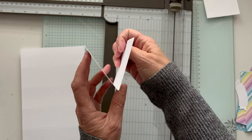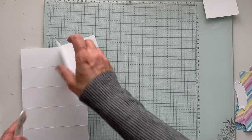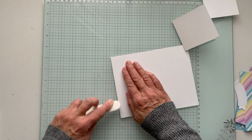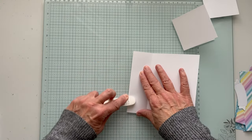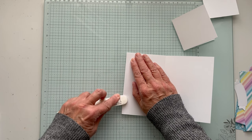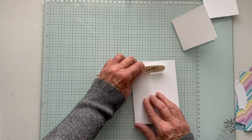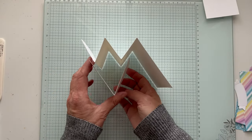Now we have our V-fold. Let's put the trimmer away and get our bone folder out to burnish the score lines. This is going to open this way — I like to do it this way and then fold it back. You're going to have a W, just kind of like an accordion. One last fold this way. I like to burnish them all separately — you could fold back and forth, but I think it's nice to do them individually. So now you have your W, and then you have your V, which will just sit right in there.